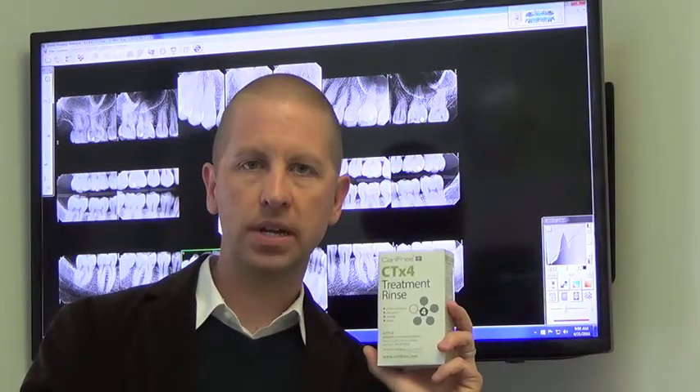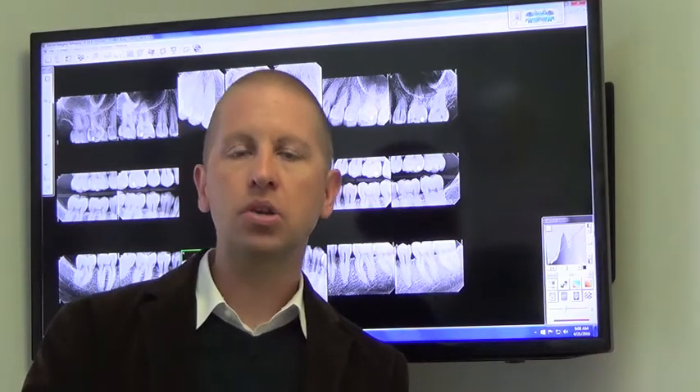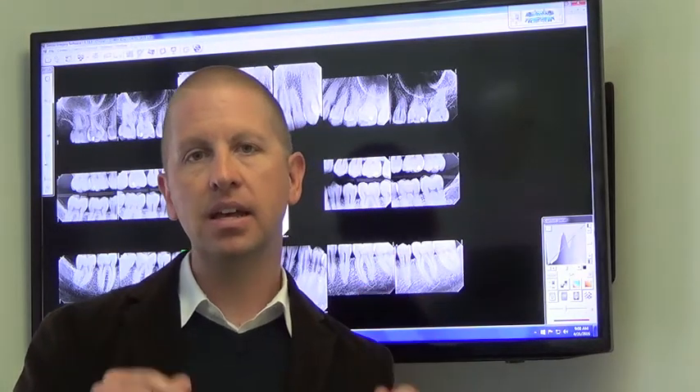The CTX4 rinse is the bacteria-killing rinse. It decimates the bacterial populations within the mouth — bacteria cannot withstand it. You're going to be playing a little mad scientist in the bathroom. It comes in two components, an A component and a B component. You take five milliliters of each, combine them together, and rinse for 60 seconds. You do this twice a day, morning and night.